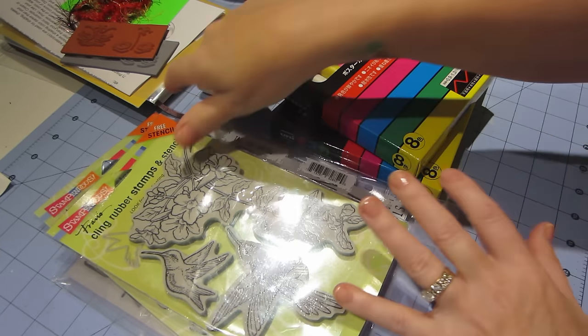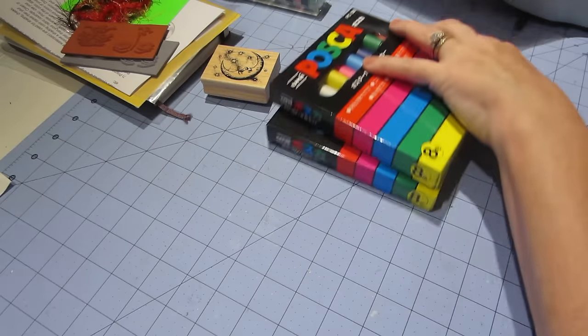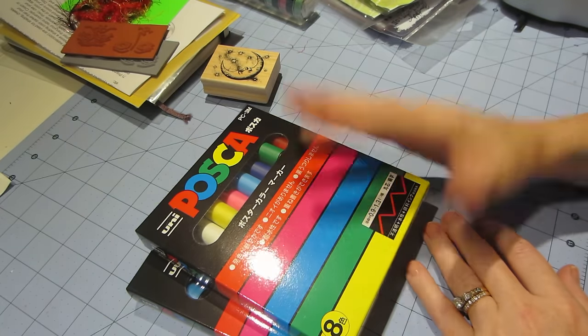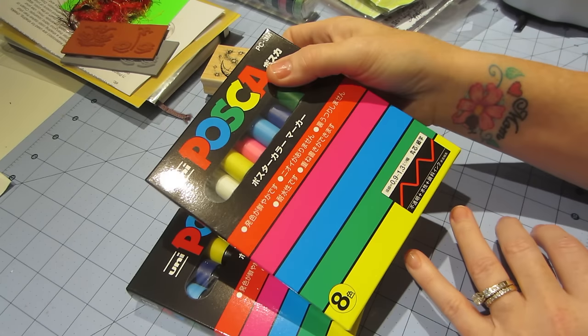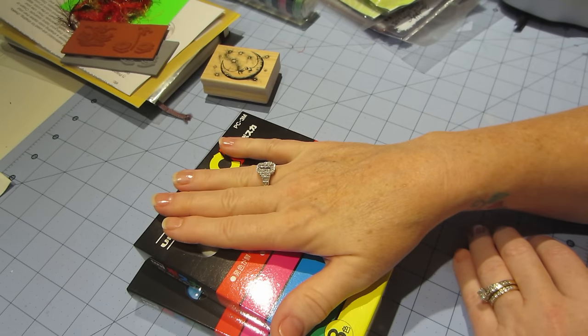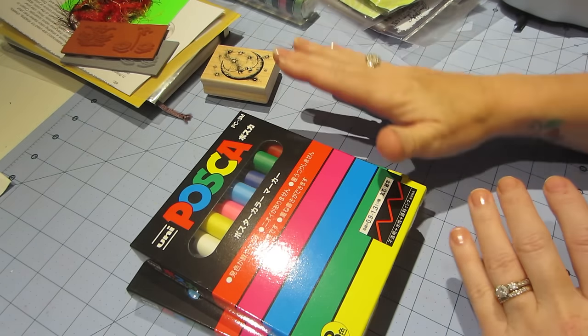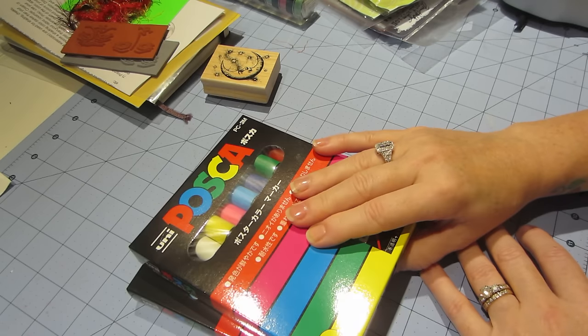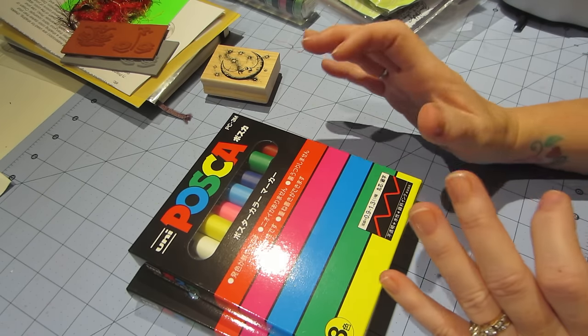I really, really wanted to try these Posca paint pens. These are the fine — these are amazing. I'm playing in an art journal these days and I just wanted to try these in there. I think they'd be great for lettering and all types of stuff.